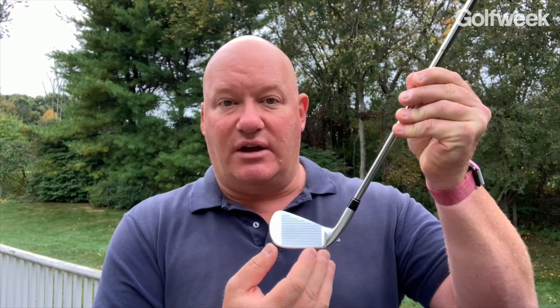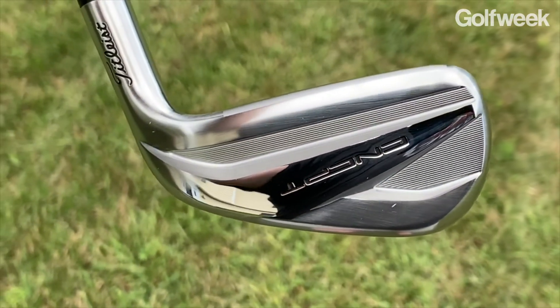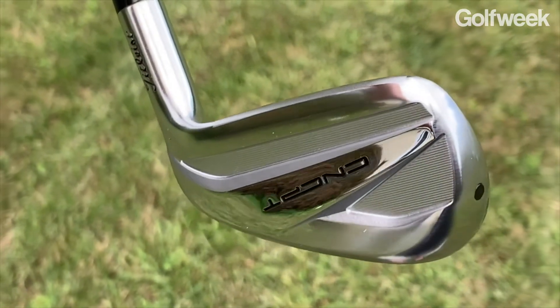That is going to greatly increase the moment of inertia — the MOI — so this club is going to be a lot more forgiving than its small blade length might lead you to believe. Because the tungsten is also low down inside the head itself, it's going to help create a higher initial launch angle, so those long irons are going to get up in the air more easily, and when combined with that really flexible face, that's going to give players more distance, more height, and more stopping power into greens with the long and mid irons.